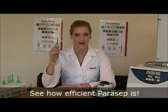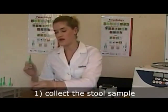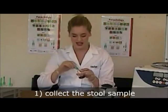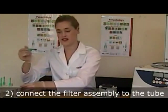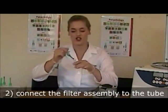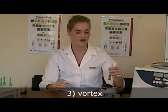Let me show you how efficient the Paracep is. Collect a level scoop of the stool sample with the sedimentation tube and the filter connected. Connect the filter assembly to the reagent containing tube and close tightly. Vortex the assembly until the feces is emulsified.